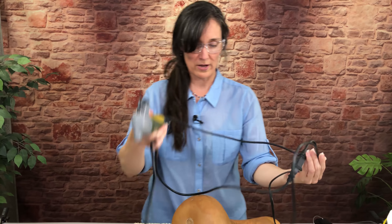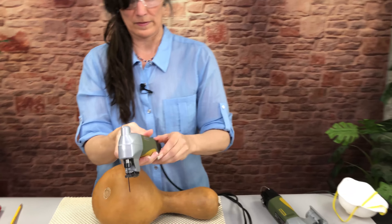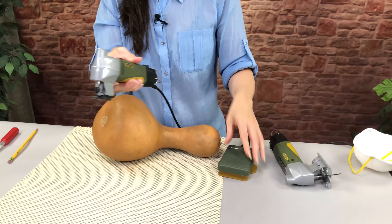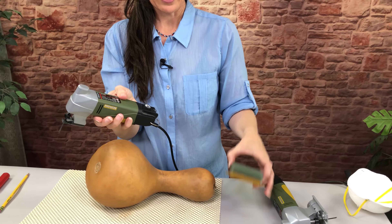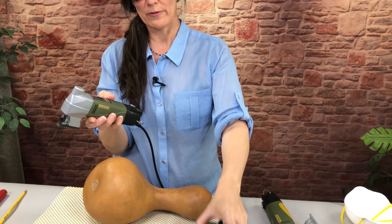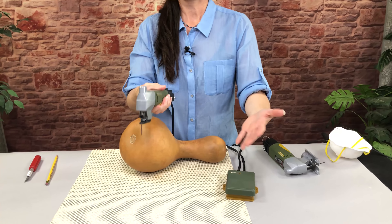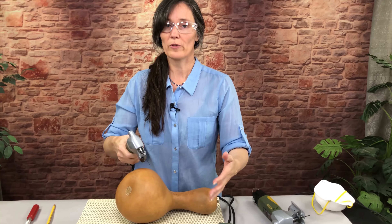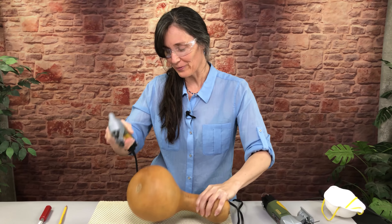Now I can control my on-off switch with a foot pedal. I've turned the saw on, and you can see when I press it, my saw goes on. So that's a much safer way to be working with gourds, because you're going to need both your hands — one on your gourd, one on your saw.